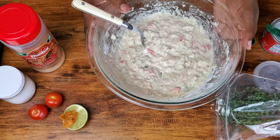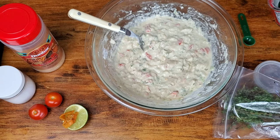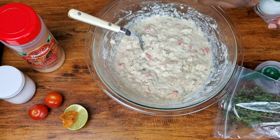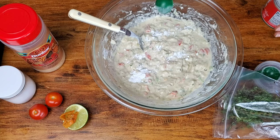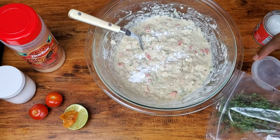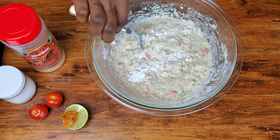Those bubbles mean the baking powder is being activated. I'm going to add just another half a teaspoon of baking powder because I want these to be airy — super airy and delicious — but I don't want it to have a baking powder taste.